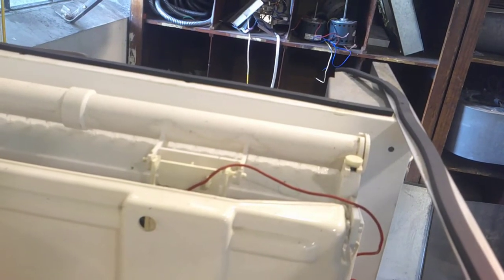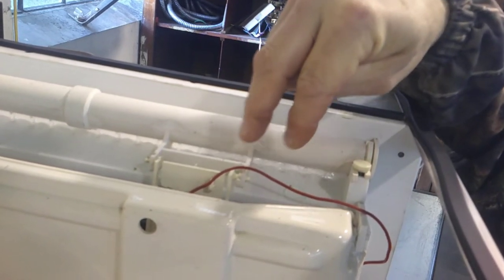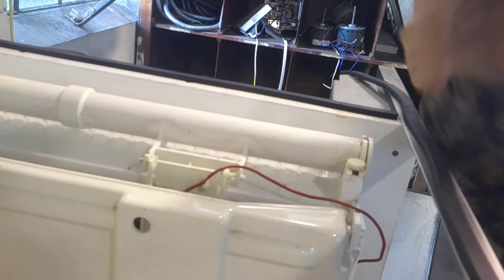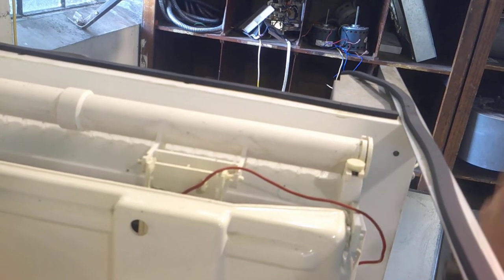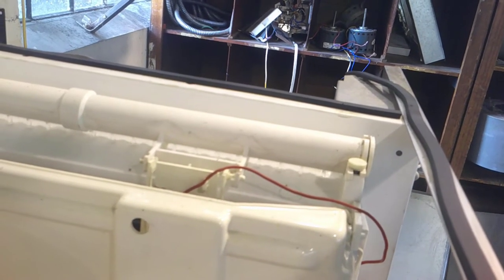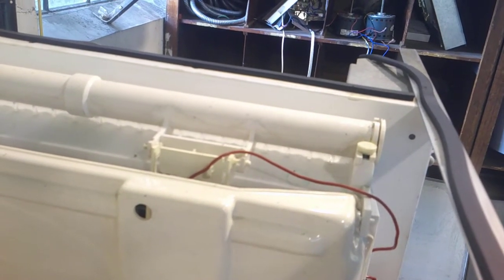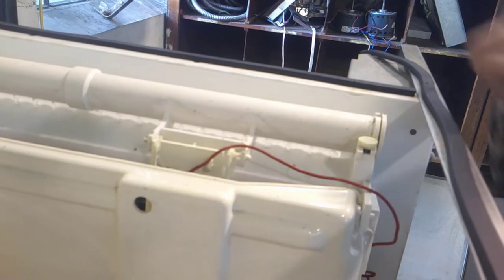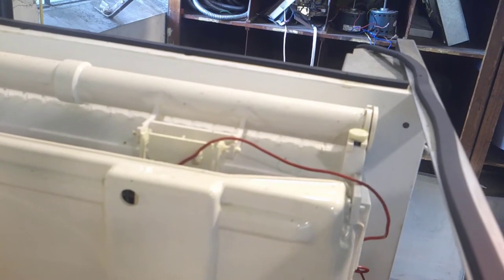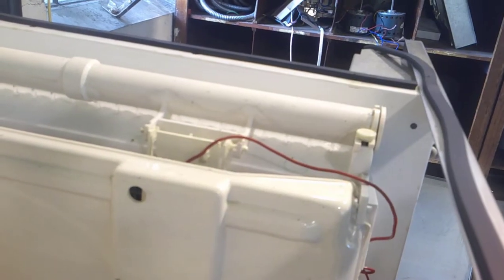What initiates harvest on this machine is our ice thickness control. It has two probes that stick down and hug the evaporator. As that sheet of ice gets thicker and thicker, it will eventually come in contact with those two probes and create a continuity in this wire, sending that signal to the board to let it know when it's time to harvest and when to energize the hot gas solenoid. After the machine has made a sheet of ice, I'll take this control off and show you the two probes at the bottom of that control.